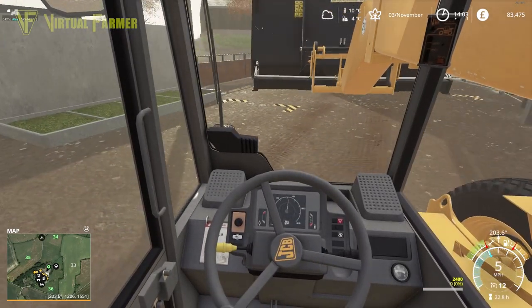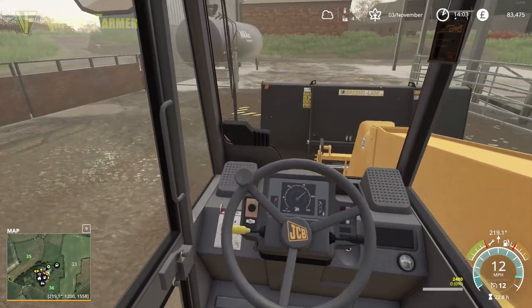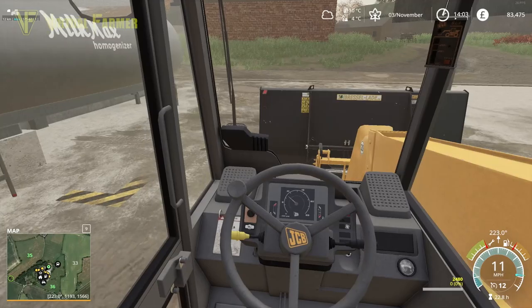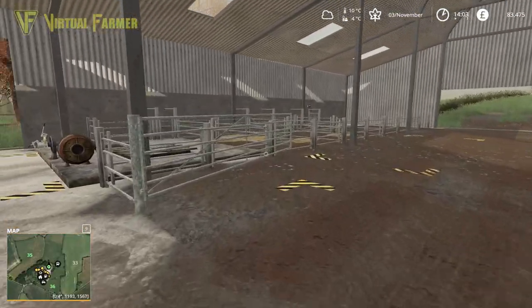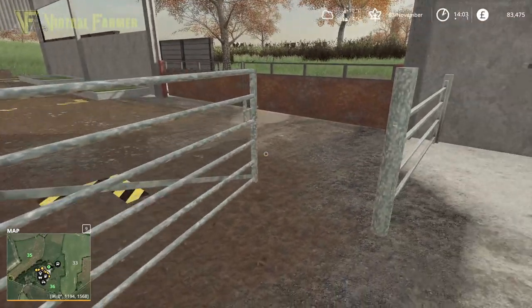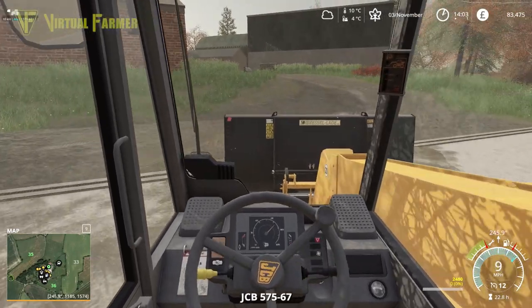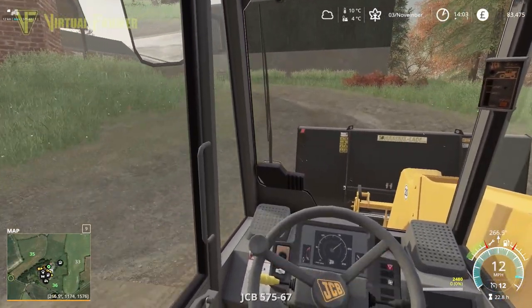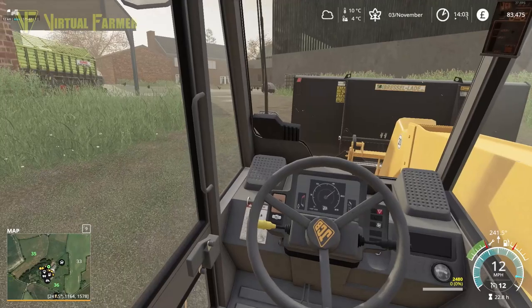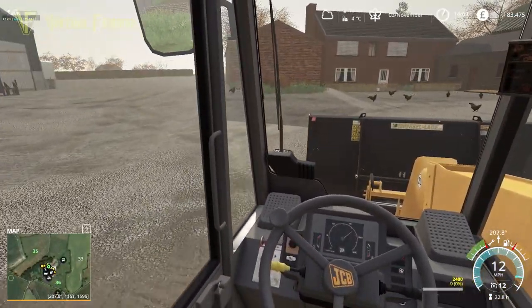Let's get that into the trough - perfect. The cows are all nicely cleaned up so we can head out now and go and grab the JCB tractor, our Fastrac, and hook that up. We'll head up to the shop with that and then we'll go and get our feeder. We can start mixing some mixed rations for the cows, which is going to be absolutely perfect.